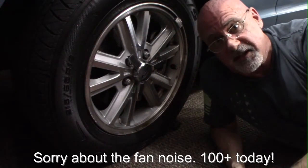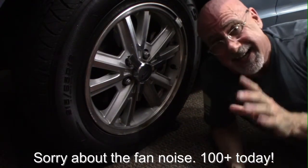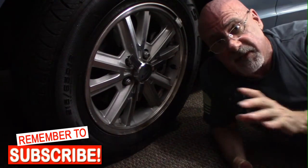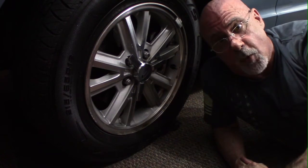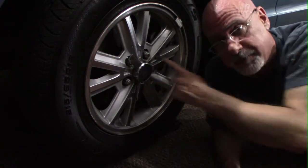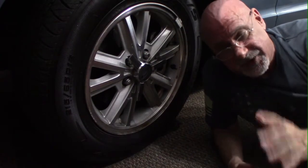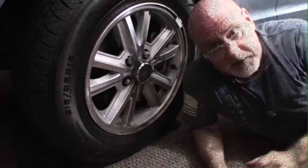Welcome to Blood Sweat and Gears. This is going to be a quick tip. If you see my other video, you'll see that I've been swapping out the wheel set of my 2006 Ford Mustang convertible, and I have a stripped lug nut. So how are we gonna get this off? I've tried many different things — let me show you.